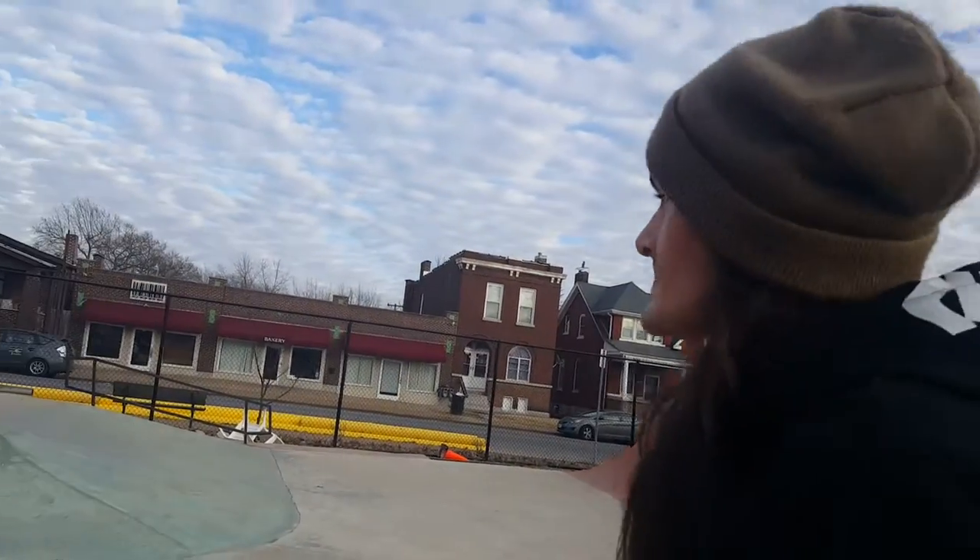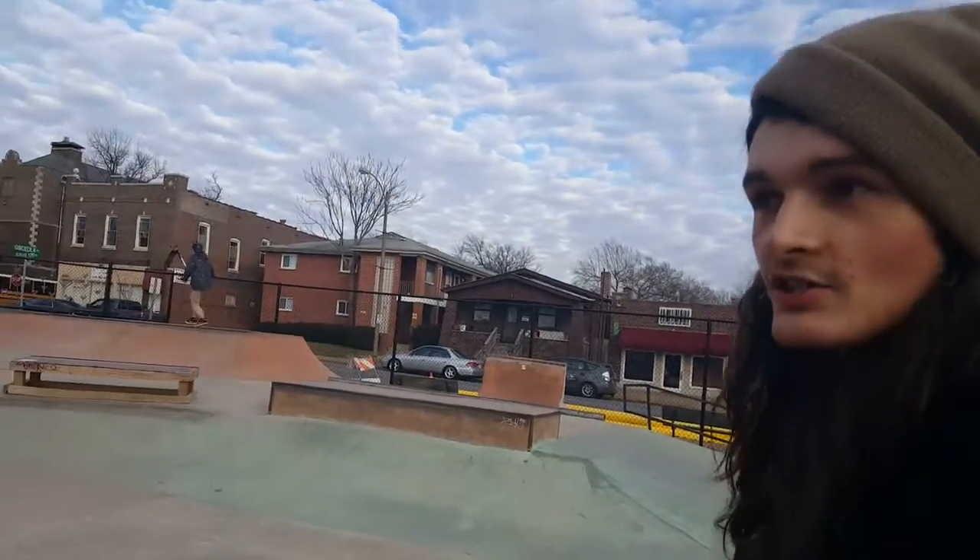We're in St. Louis at a memorial park. All of it's DIY, so it's pretty unique.